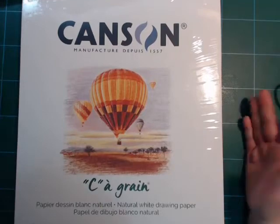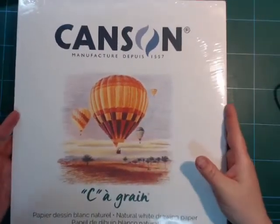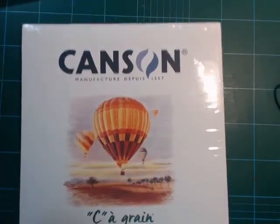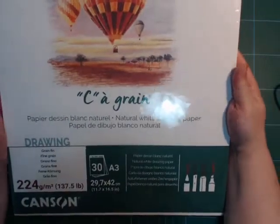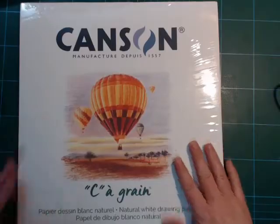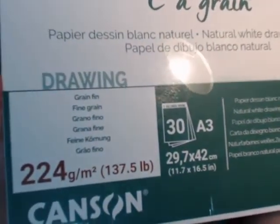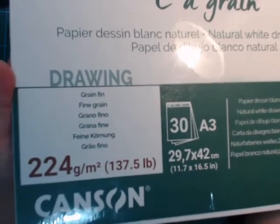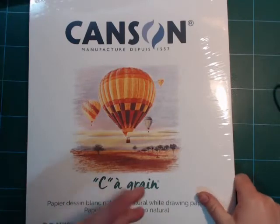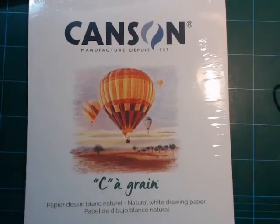I want to talk about what this video is about. This is a new pad of paper that I got. It's a Canson pad, it's an A3 and that's why it's so huge — it doesn't really fit my filming area well. It's drawing paper, 224 GSM which is pretty good for drawing paper. Fine grain — it's called C'est Grain. I'm not good with French. And it's natural white.